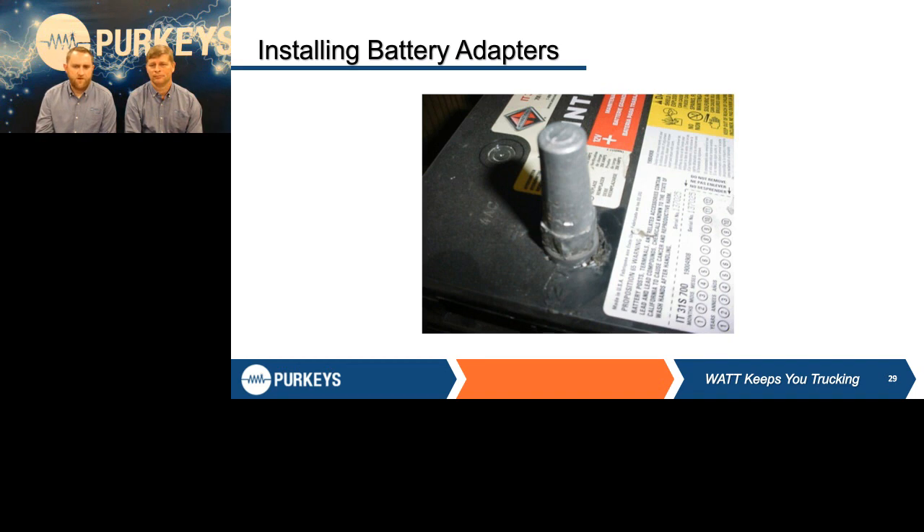On top of some batteries is a hydrometer eye. Not all batteries have them. The key thing to remember is: how many cells are in a battery? Six. How many hydrometers are in a battery? One. So you're only checking one cell, so you can't put a whole lot of faith in it — but at least it gives you a quick indicator. If you see a green eye, this battery should be at a high enough state of charge to test.